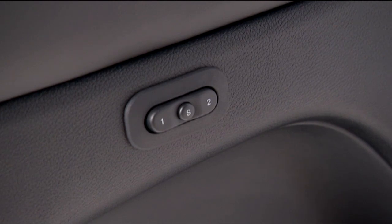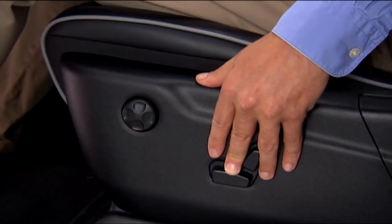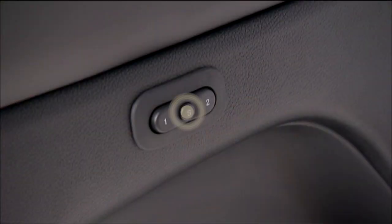To create a new profile, put the ignition into on run and adjust the driver position settings to your liking. Next, push and release the S button, then push and release 1 or 2 within 5 seconds to finalize the profile.